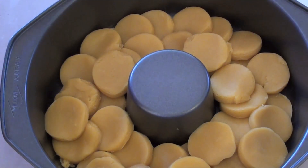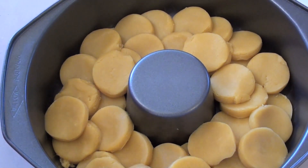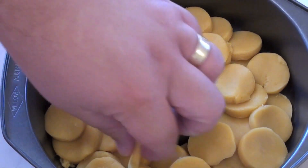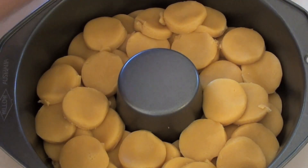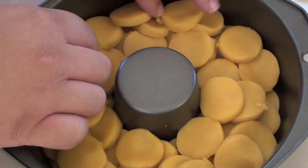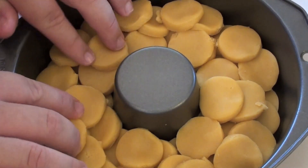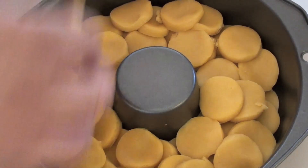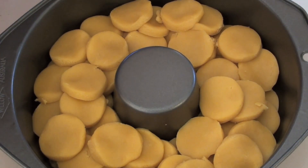What I'm doing here is placing our cookie dough into a ring cake tin. The idea of monkey bread is that when it all comes out after baking, people can just pull it apart and take what they want. So this is great to serve on the family dinner table for dessert because people can just pick at it.